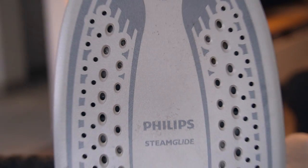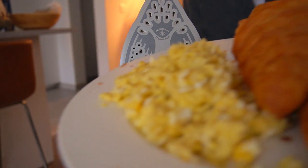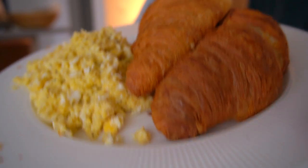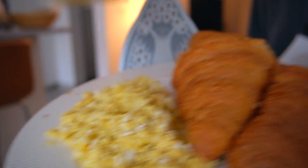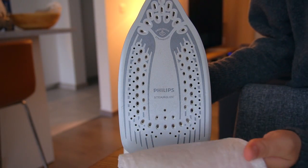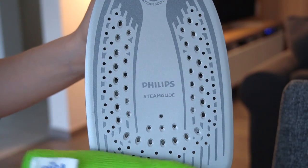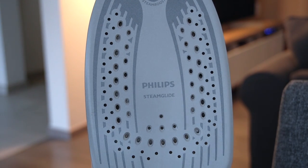If you have some stubborn marks that aren't coming off, dip a paper towel in the water and vinegar solution and stick it on the sole plate for 10 to 15 minutes. After that, wipe it clean and your iron should be as good as new and ready to use.